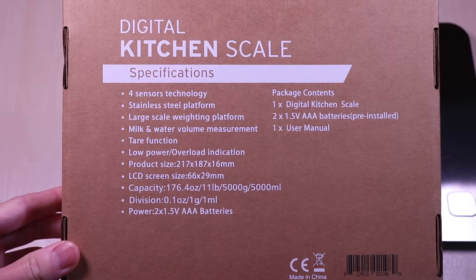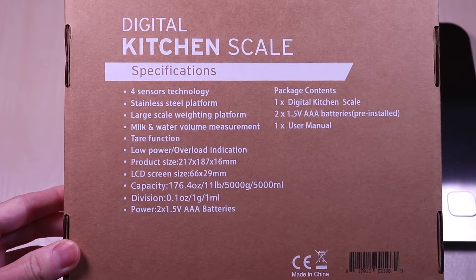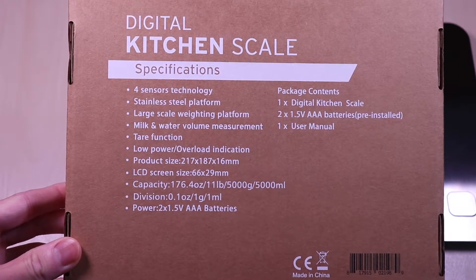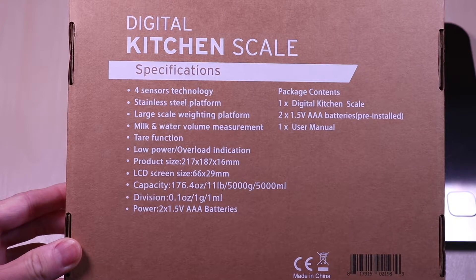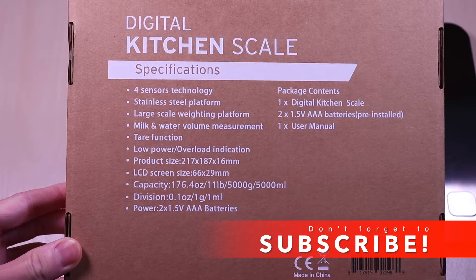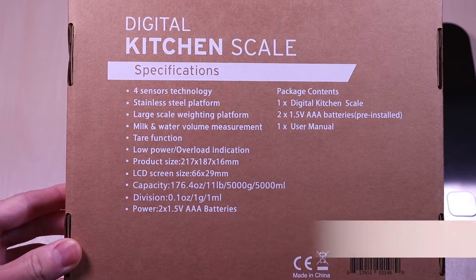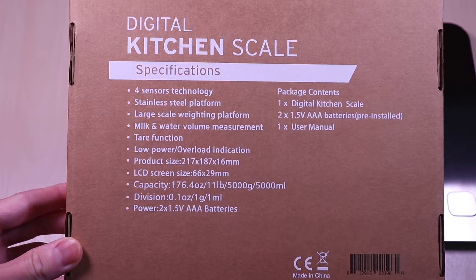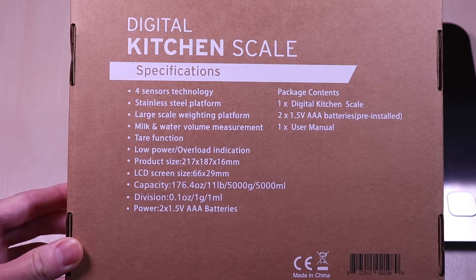Just some of the specifications: it has four sensor technology, a stainless steel platform, multiple measurement options, a tare function, and a backlit display. This has a capacity of 164.4 ounces or 11 pounds, 5000 milligrams or 5000 milliliters.